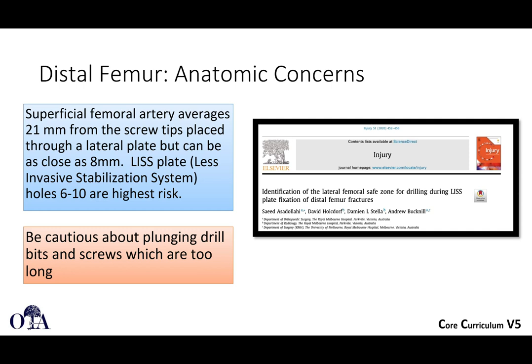Distal femur — we touched on this a little bit. A couple of anatomic concerns: the superficial femoral artery averages 21 millimeters from the screw tips placed through a lateral plate, but can be as close as eight millimeters. If you use the LISS plating system, which is a proprietary system, keep in mind that holes six through ten are the highest risk. Be cautious about plunging drill bits and screws that are too long.